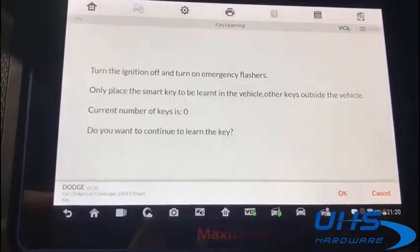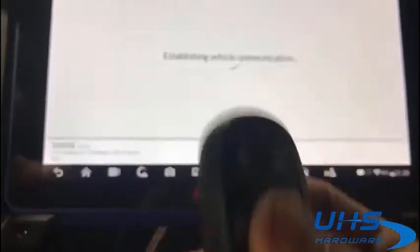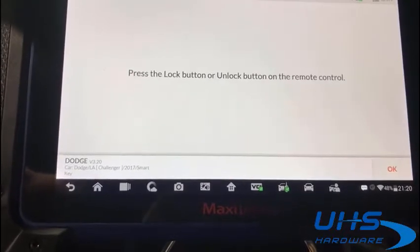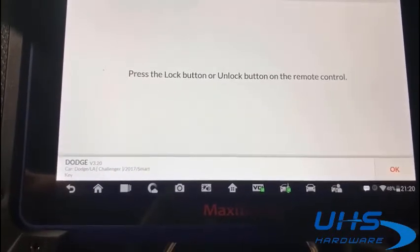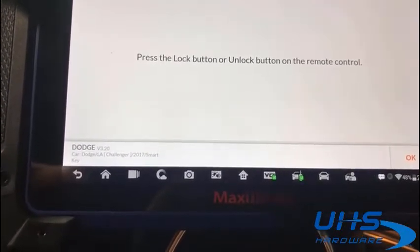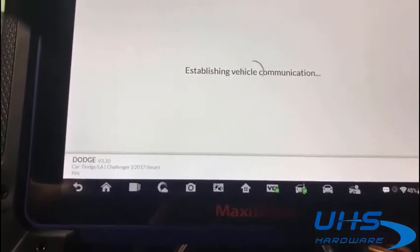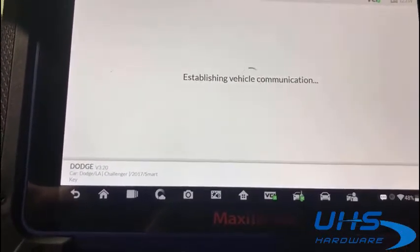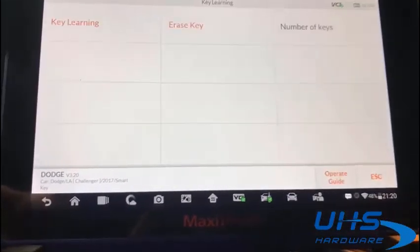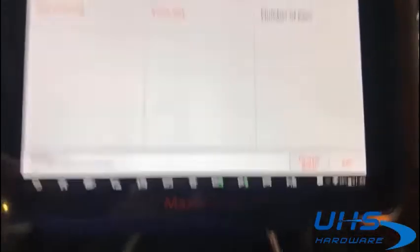Keep learning. Press OK, have your key ready. Press lock and unlock. It works. One key in the system. Don't need another one. Try and start it — I'll start it.